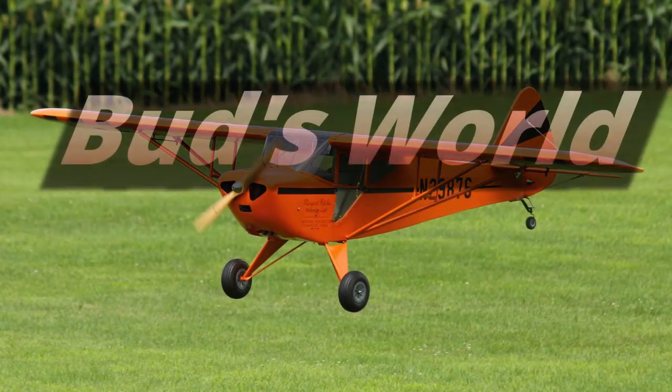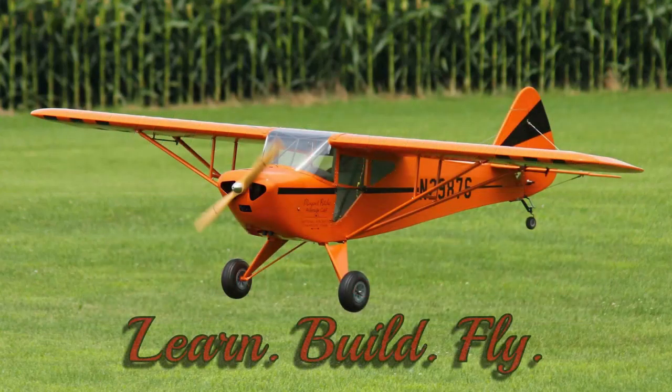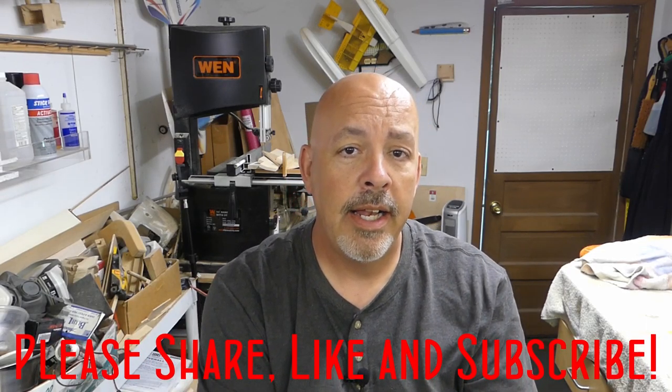Hey everyone, welcome back to the shop. Today, let me get everyone up to date on turning a Tiger Moth into a Stomp SV4. Let's get the video started off with a new acquisition, and we'll take you outside and show you where I'm at with the Stomp.